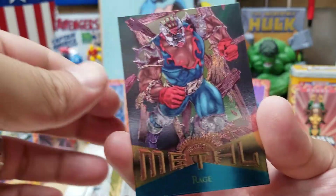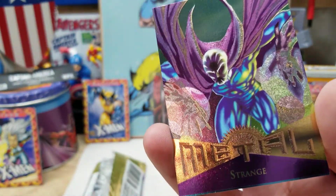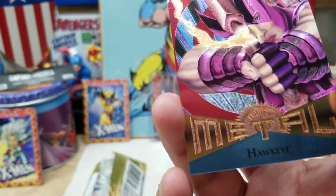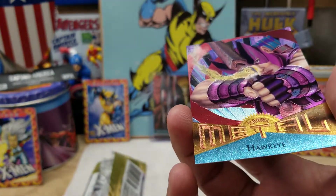Who's next? Rage — that's a cool one actually. And we got Doctor Strange next. The final card is a Hawkeye — that's a pretty cool Hawkeye. Very nice.